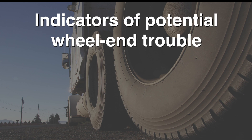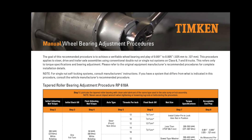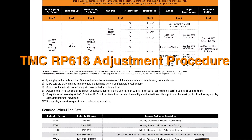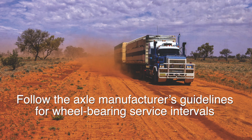You should also check end play if you see any of these indications of potential wheel end trouble. If the end play is outside the range of between one and five thousandths of an inch, you should thoroughly investigate the wheel end system. Refer to Timken wheel bearing adjustment procedures or TMC RP618 and RP622 for more information about wheel end maintenance, and follow the axle manufacturer's guidelines for wheel bearing service intervals.